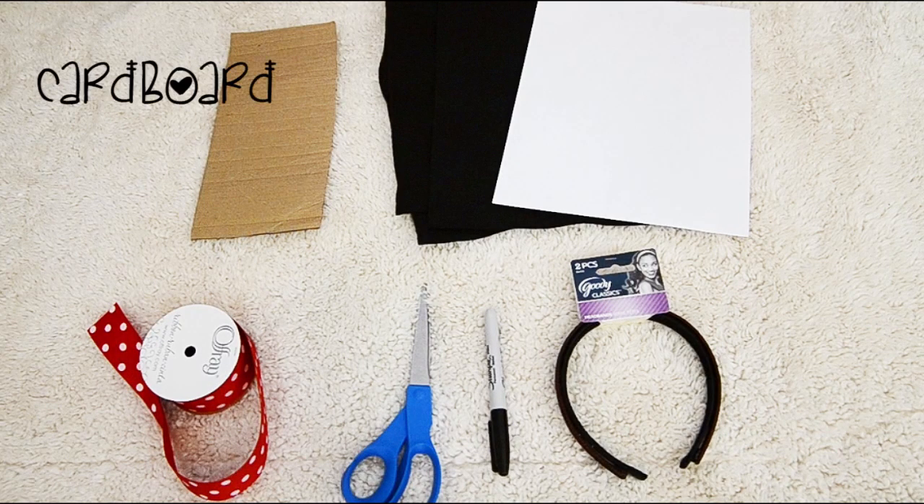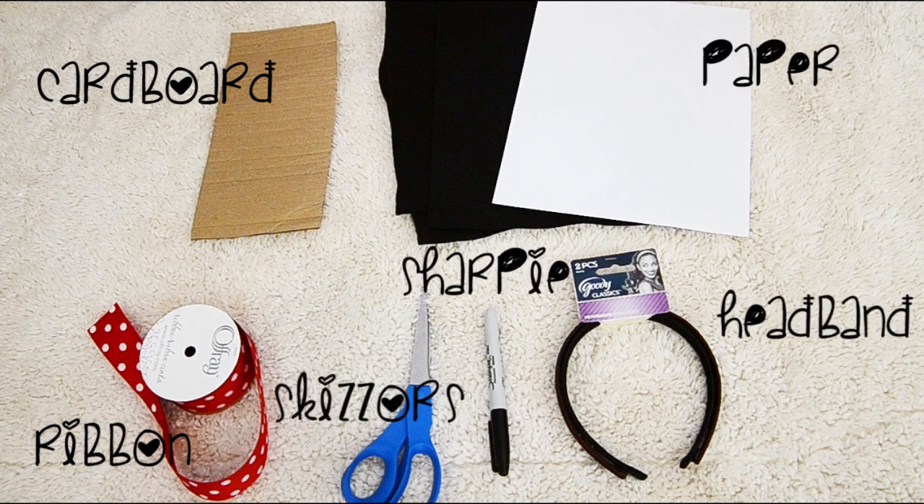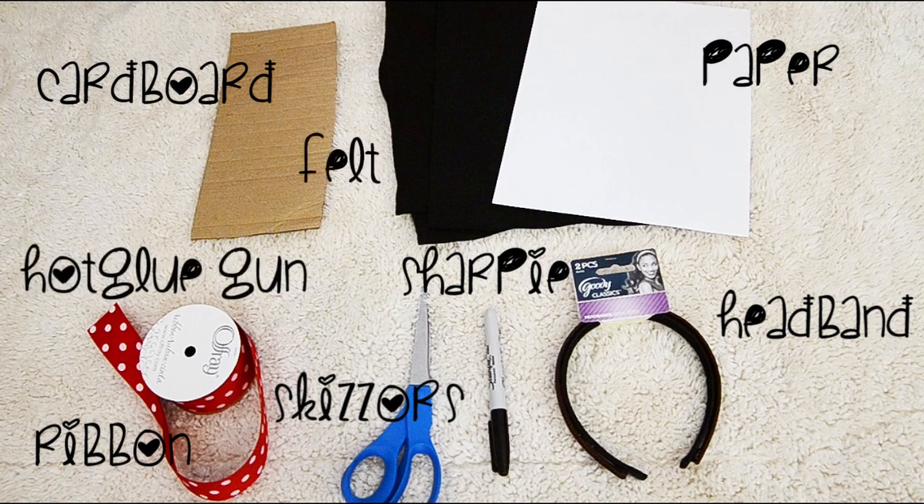Alright guys, so what you'll be needing is cardboard, ribbon, scissors, a Sharpie, a headband, some paper, and felt. It's not pictured here but you'll also need a hot glue gun.